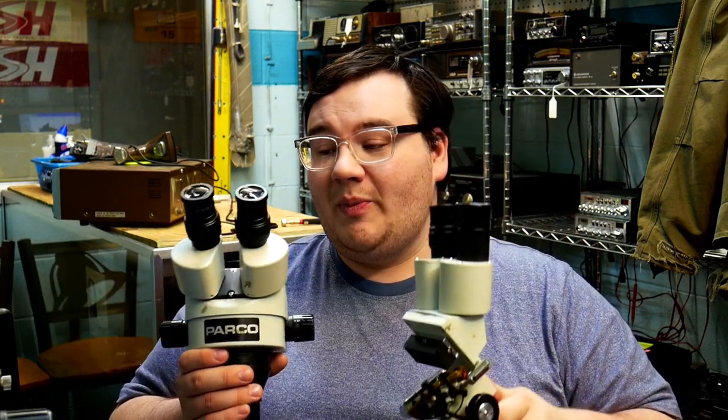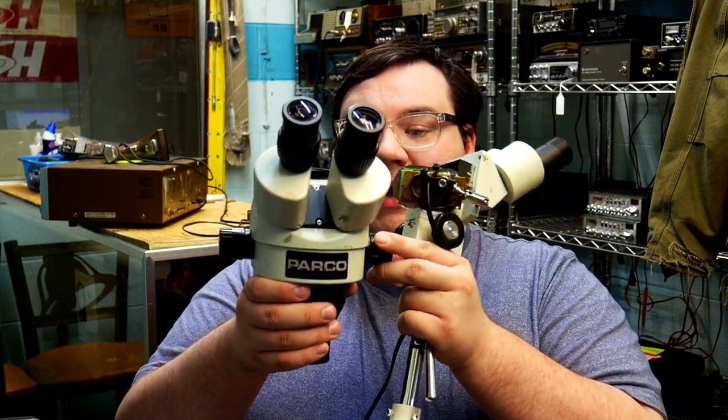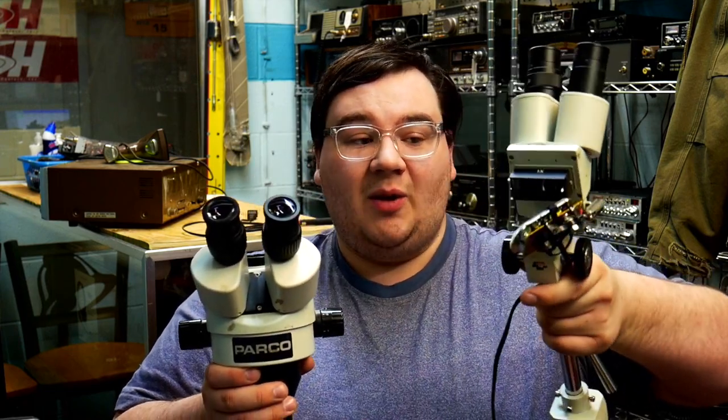Quick differences between this scope head and this one: this one has a zooming feature. Not only does this scope head go up and down, but you can also zoom in as well. The other one just has an up-and-down feature — you can focus it but you can't zoom in.